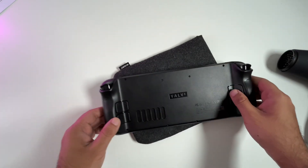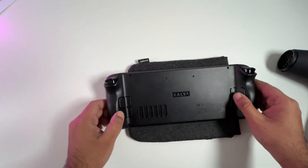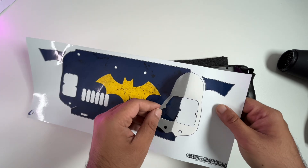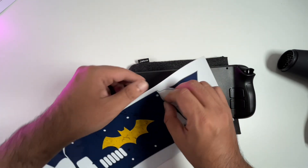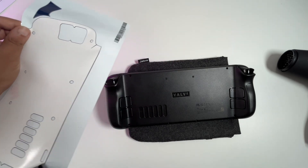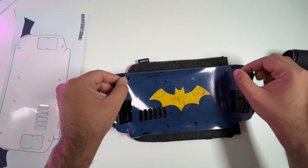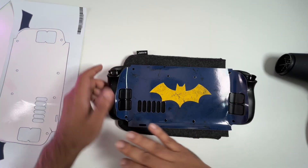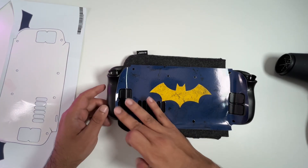Okay, so that was nice and easy. Let's start off with the back now. The back is going to be a little bit harder because we do have these grills at the bottom here and they're going to be kind of difficult to align. But we shall see — let's find out if I can line that up properly without making any mistakes.